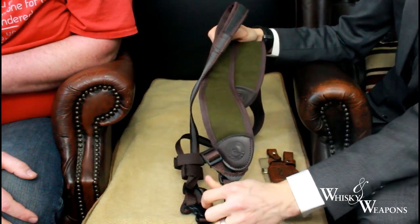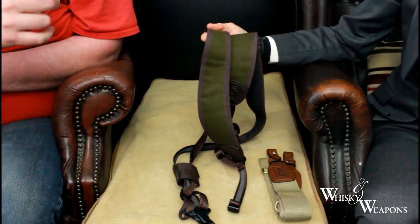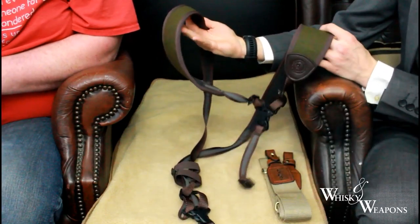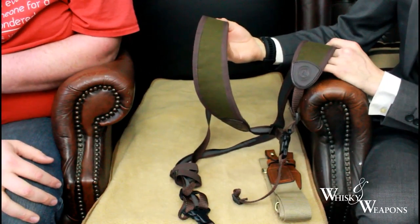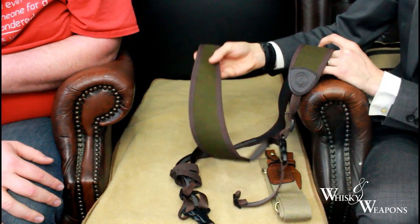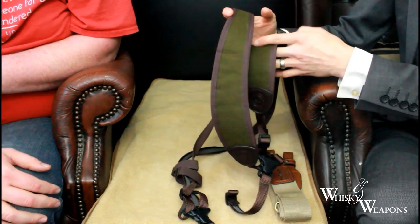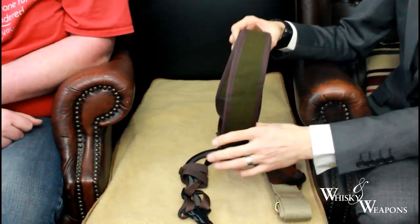The rubberized back actually grips your shoulders and doesn't slip forward or back — which is nice. I've got a normal nylon one on my gun sleeve and it slips down your shoulder into that uncomfortable position right on your collarbone. You wouldn't have that problem with this one. The colors are nice — browns and dark grains — they're going to blend in with your camouflage, or equally well on a driven shoot.